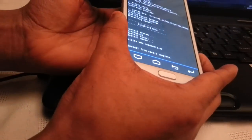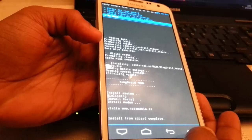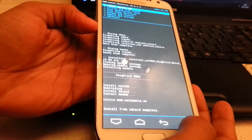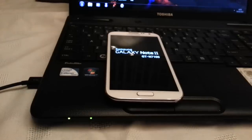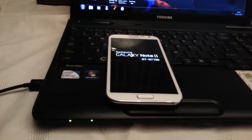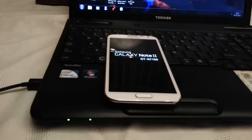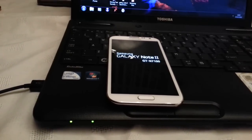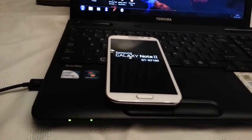Okay, so it's finished installing. Use the volume rocker on the side and scroll down to where it says go back — hit enter — then scroll down to where it says reboot system now and hit enter again. Now the phone is going to reboot.